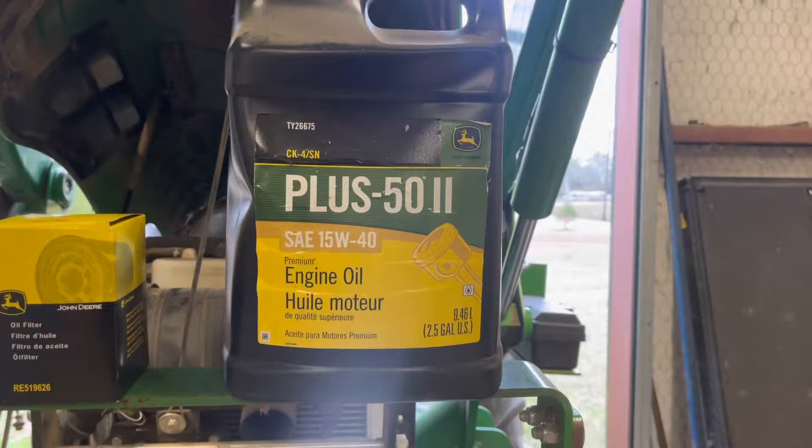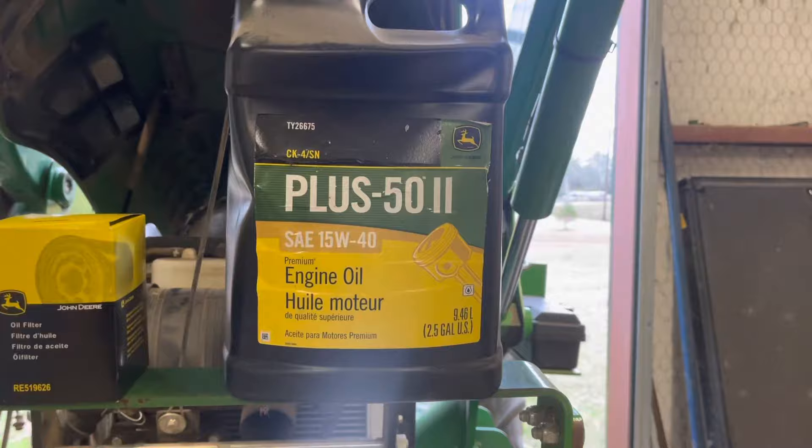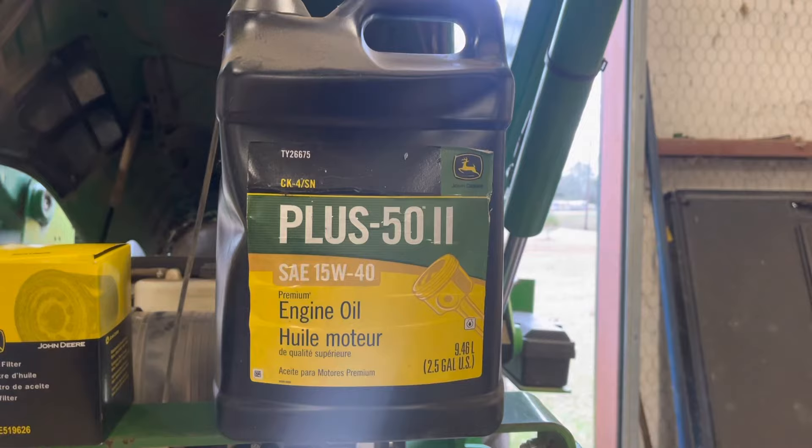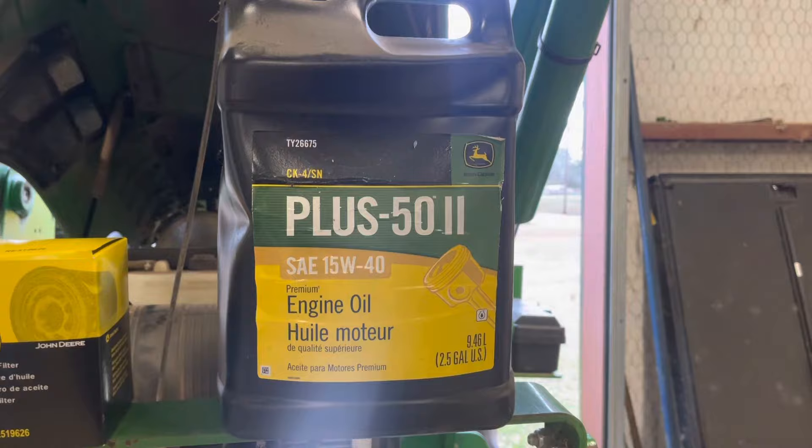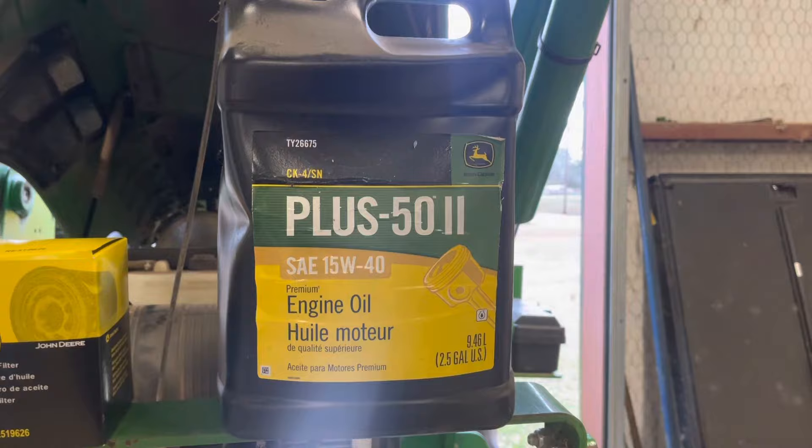Here's the recommended oil for this thing — it's a 15W-40. They don't give it away, but they don't give away nothing at John Deere's. But like I said, anything they're willing to warranty a motor over 500 hours on must be some pretty good stuff.